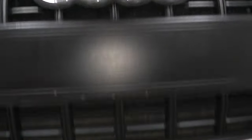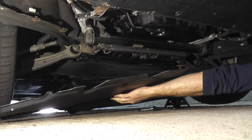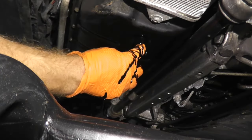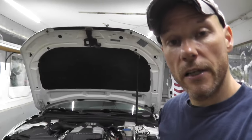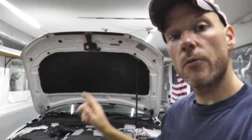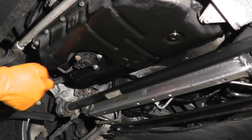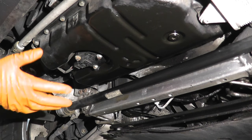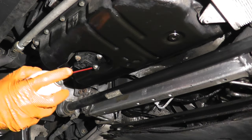To get to this point, I've already placed the vehicle on jack stands, removed the plastic noise cancellation tray, and drained the oil. If you need a guide on how to do that, I'll include a link in the description box below. Now these fasteners have been on here for 11 years, so it's always a good idea to spray them down with some penetrating oil.